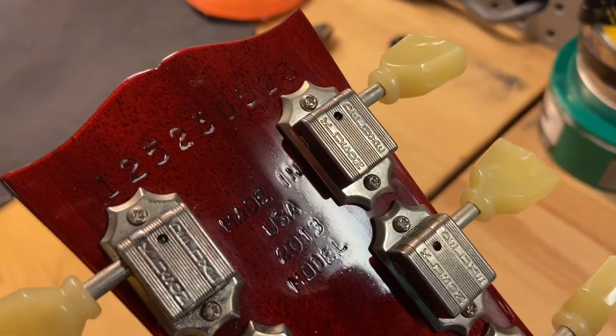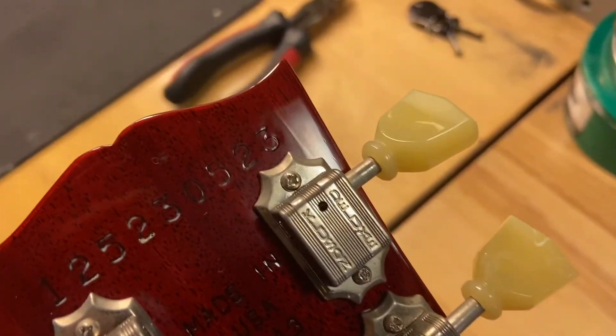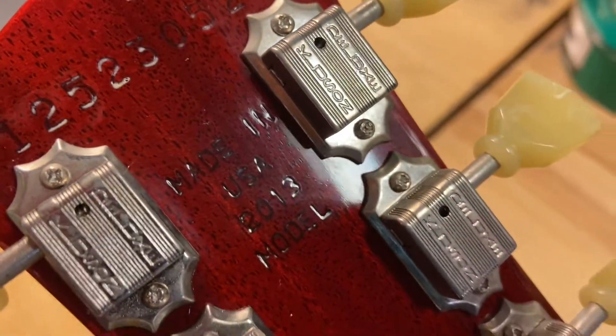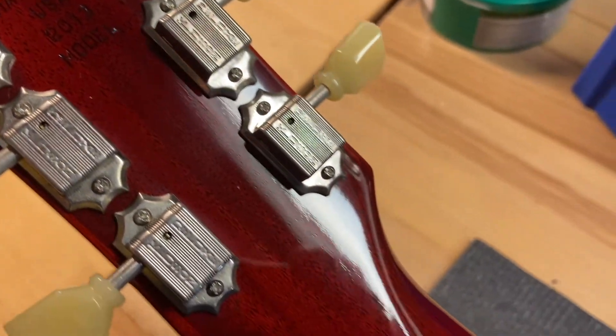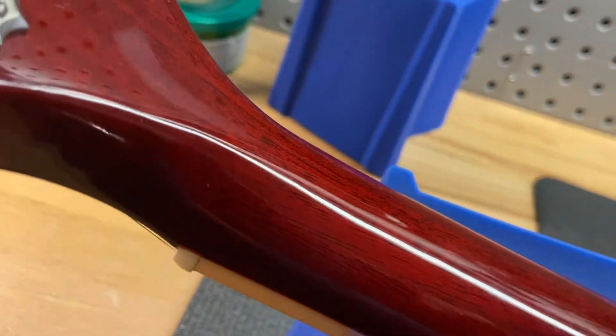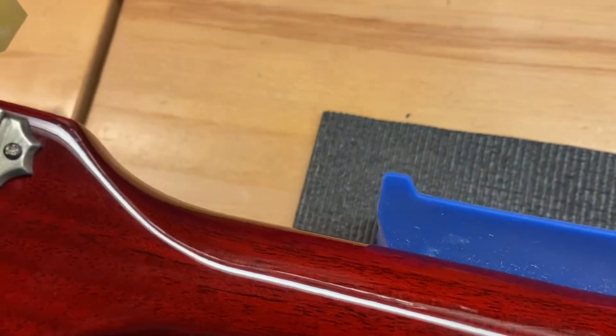Headstock reads 1, 2, 5, 2, 3, 0, 5, 2, 3. Made in USA, 2013. Back of the headstock looks nice and clean — there's no cracks or anything like that.